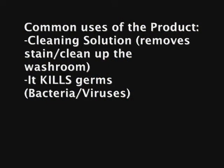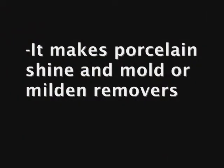This product could be used as a cleaning solution — like making your clothes whiter if there's a stain that won't come off with regular soap — or for water treatment to make water clean enough to drink, or pool cleaning so that pool water could be cleaned for swimming. It also makes porcelain shine and is a mold and germs remover.